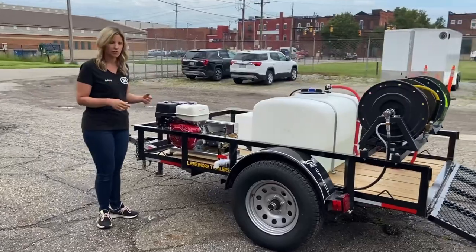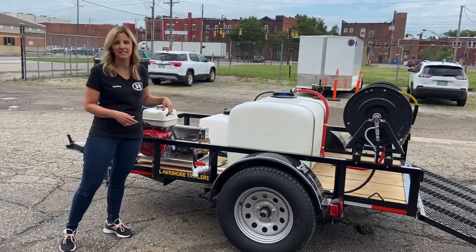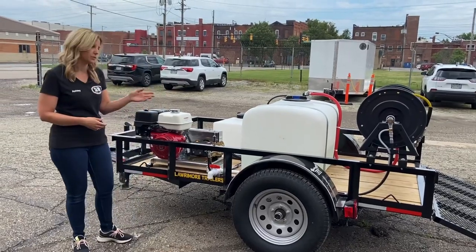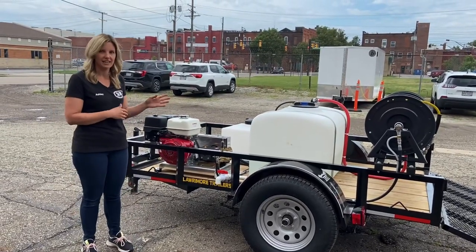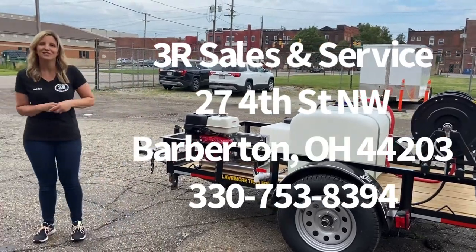On all of our trailers, we've always got the cool bypass of the pressure washer hooked up to go back to the tank, so it can constantly circulate. It can go all day as long as there's water in that tank to keep the pump cool. If you have any questions on it, just give us a call. Thanks.